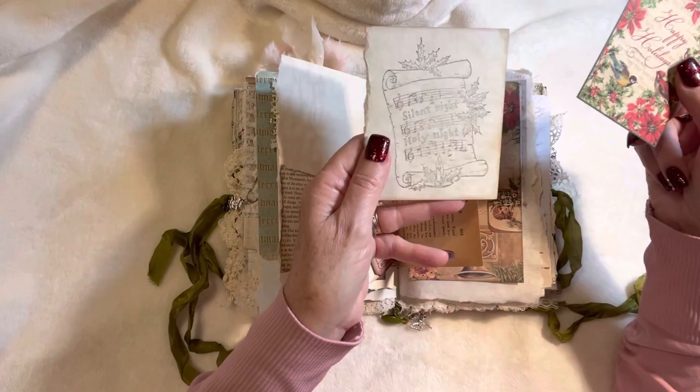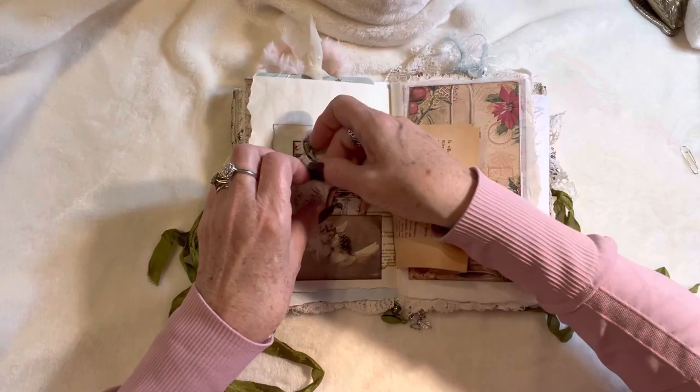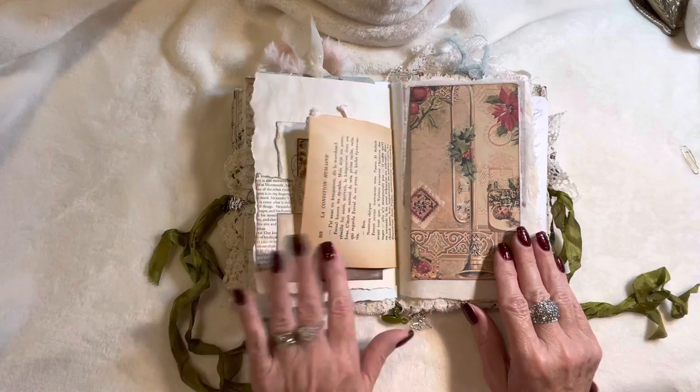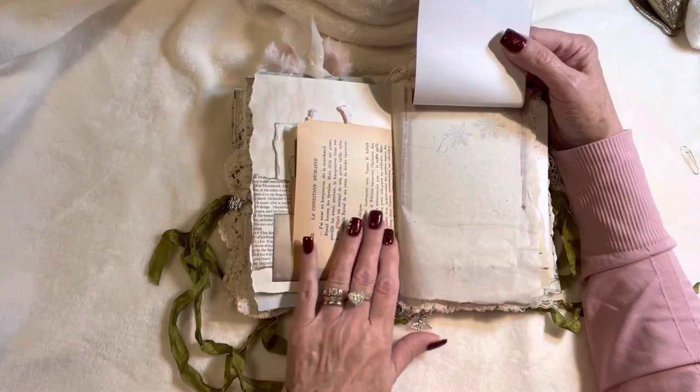These two journaling cards here are stamped with the song 'Silent Night, Holy Night.' It just goes back in there like that with a sweet little tag topper, some fibers, some French book page, and then this is a flip-up stamped with the words 'Tidings of Comfort and Joy.' You can have a look at this beautiful handmade paper — it's quite sheer, you can probably see the snowflakes stamped onto the back of this journaling tag.